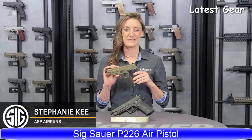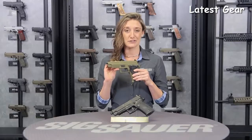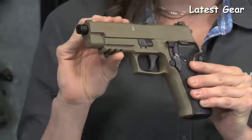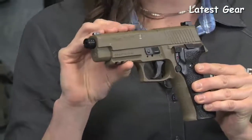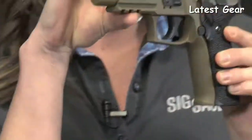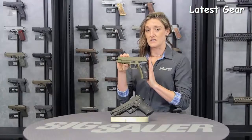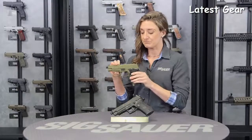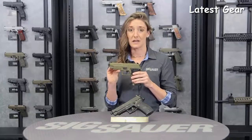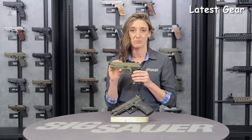Stephanie here from the Sig Sauer air gun team. Let's talk about our ASP P226 pellet pistol. This was inspired from the Mark 25 P226 pistol, which was carried by the US Navy. As you can see, there is a little anchor up top right on the slide. This is offered in two different colors, FDE and black. It is a fantastic training mechanism as it mimics the weight and dimension of the actual 226 pistol.